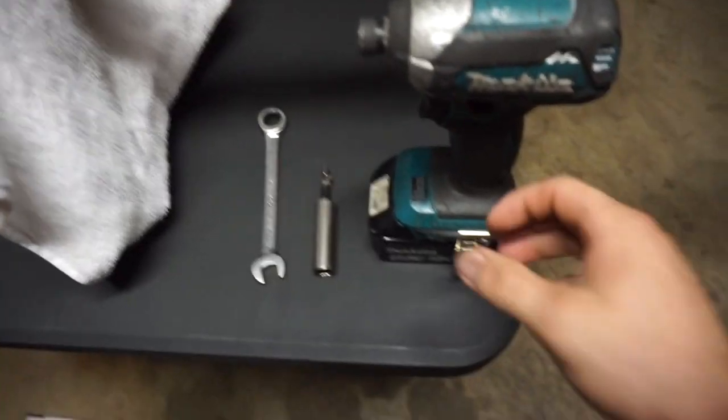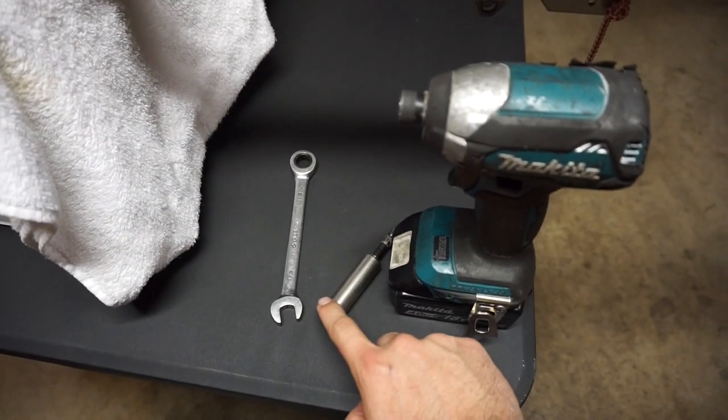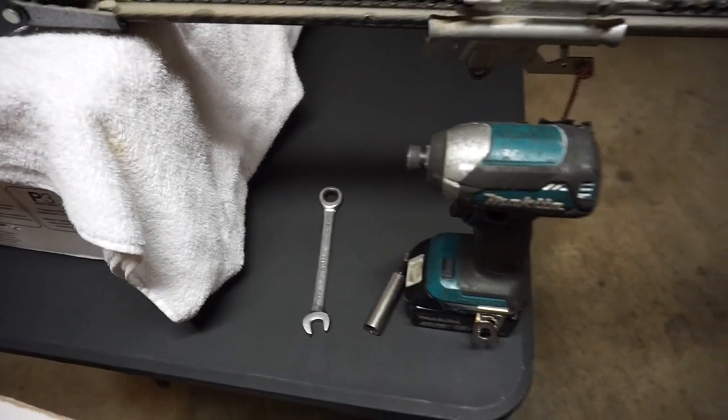Tools needed: I use an impact, a half-inch socket, and a half-inch wrench.